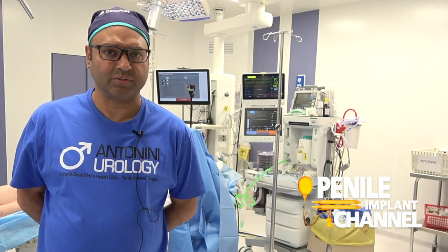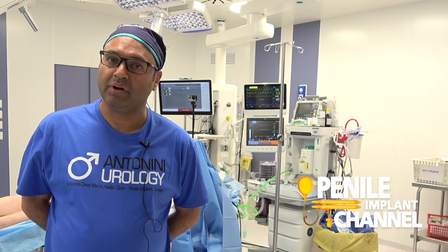The infrapubic approach is a wonderful approach. Having been trained on the penoscrotal technique for many years and doing that for the last decade, it's opened my eyes to the ease of the approach and the speed with which you can put the implant in, but in a very safe and controlled manner. Definitely it's an evolution in the technique.